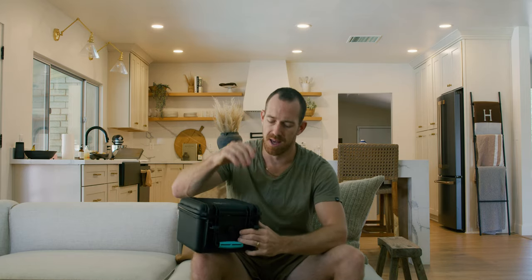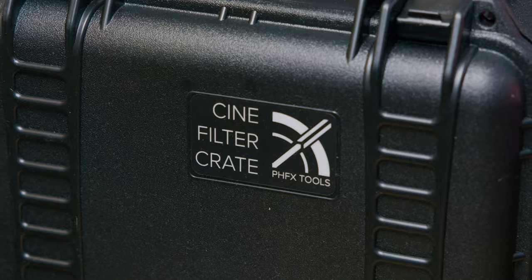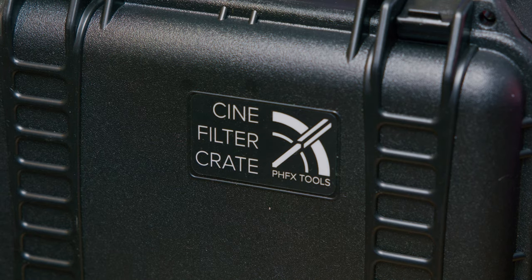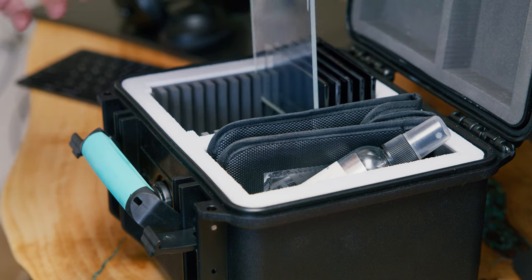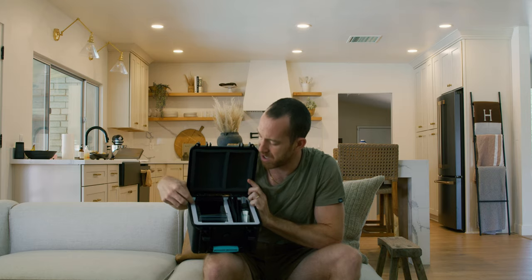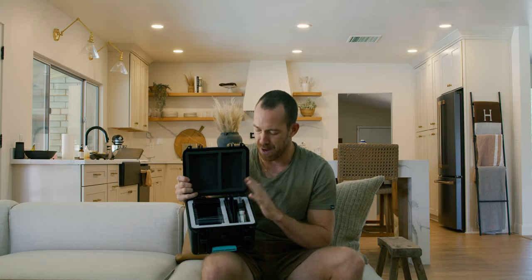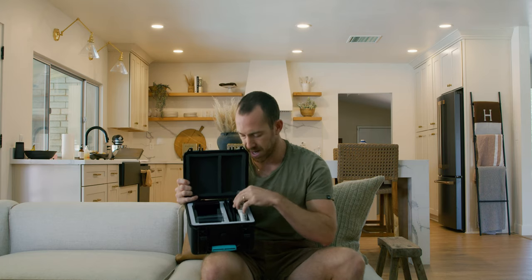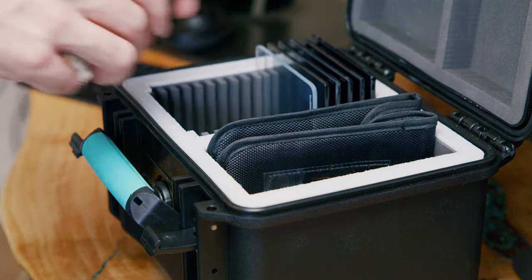I just wanted to show it to you guys really quick today. This filter crate by PHFX Tools — the cine filter crate — is a game changer. As you can see, it's got all the slots pre-cut and built for the four-by-five filters, so you just slide it in. And then this material right here, you can write which filter is which and wipe it down — it's kind of like a dry erase board material — so you can label each filter. Then this pouch over here you can throw in your cleaning supplies, adapters, and filter accessories.